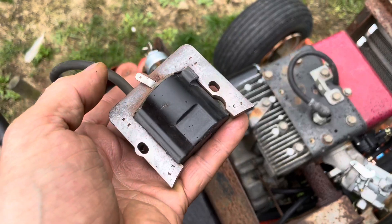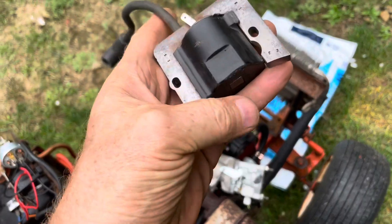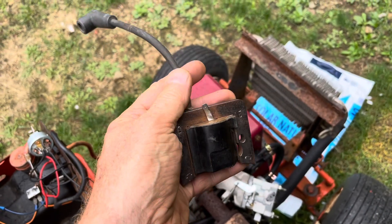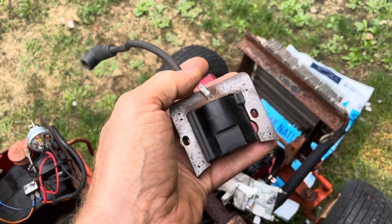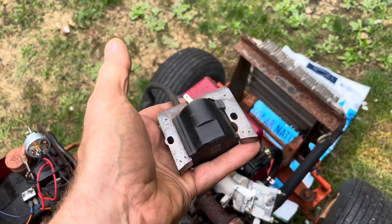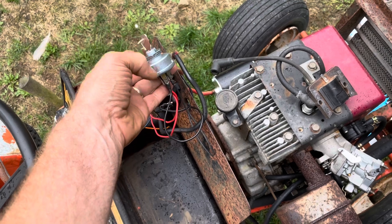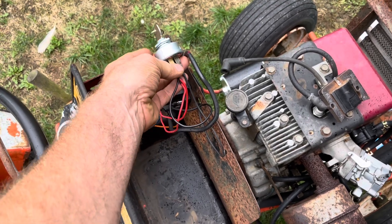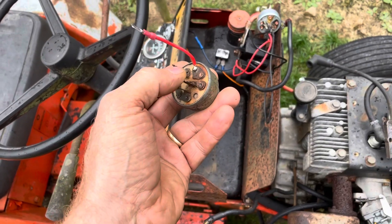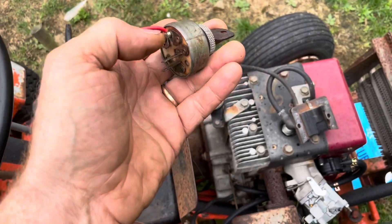This switch has to have the ability to ground out the magneto at this terminal here. As the engine runs, a magnet sweeps across this coil and it goes into the spark plug. If you ground this out, then it takes the spark away from the spark plug and puts it into the engine itself. When you flip the switch off, it'll actually take the ground and drive it right to the magneto. The four-terminal switch does not have that capability of taking the magneto and driving it to ground.